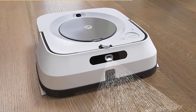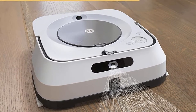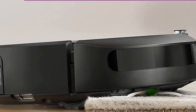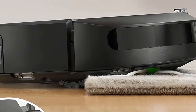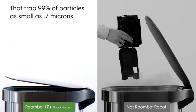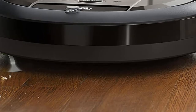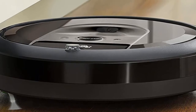Among robot vacuums, iRobot i7 Plus is the best vacuum for arthritis patients for its extraordinary suction ability. It also orients the cleaning plan to match the alignment of your house and it hardly gets stuck. It also maneuvers easily around the obstacles in the room. Lastly, a premium 3-stage cleaning system enables it to clean thoroughly under the furniture and along the walls, picking up all the debris and pet hair.